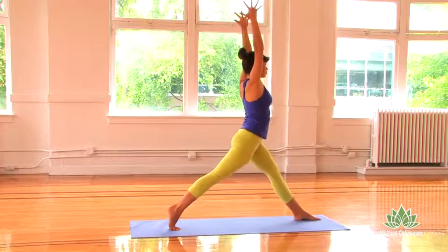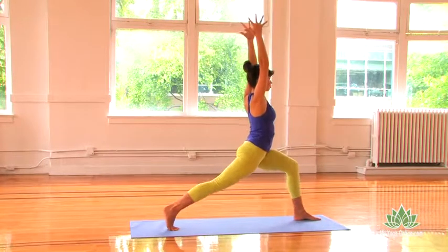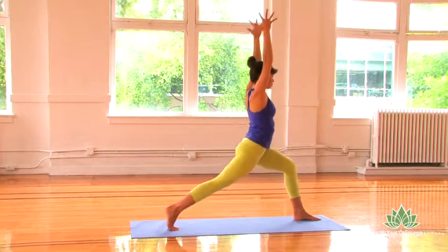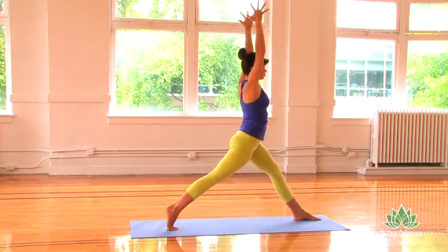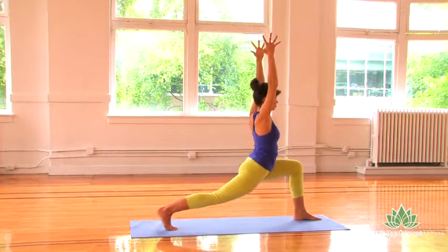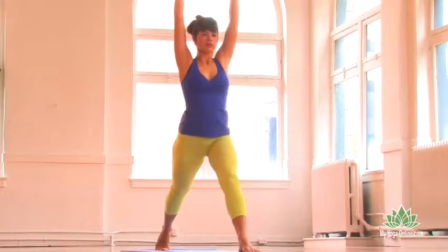Inhale, straighten your front leg, and exhale, bend into your front knee. Inhale, straighten, exhale, bend. Inhale, straighten, exhale, bend.